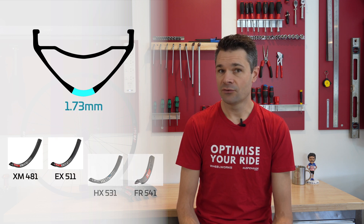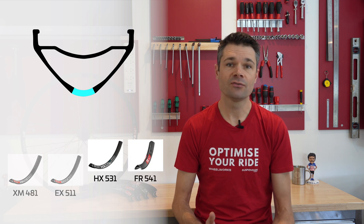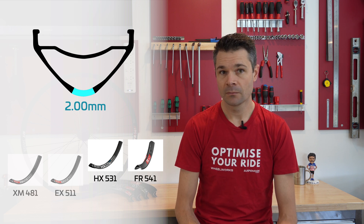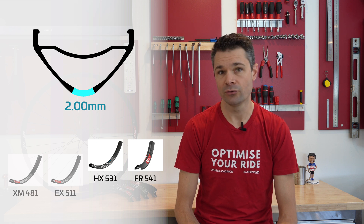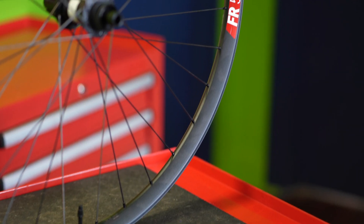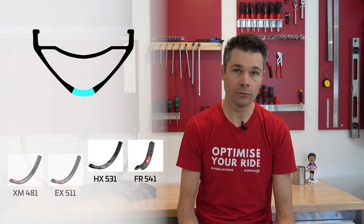The nipple seat thickness does change as you go up in rim weight. The XM481 and EX511 measure 1.73mm, and the HX531 and the new FR541 thicken this up by a quarter of a millimeter. This makes sense, as these rims are designed for heavier bikes and heavier use. The loads transferred through each spoke from the hub into the rim will increase, and more aluminum is required to manage that load and ensure the rims don't crack at the nipple holes.